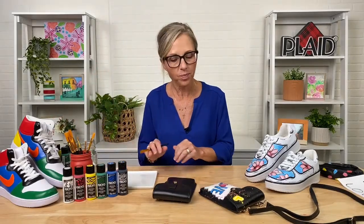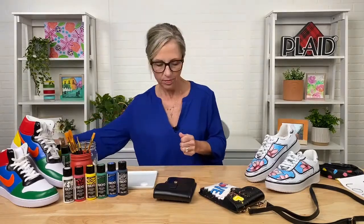We are using Kick Studio — a specifically formulated paint for leather and vinyl that also works on canvas. This has been developed by Plaid and we're offering it on walmart.com as a really cool way to customize your accessories.